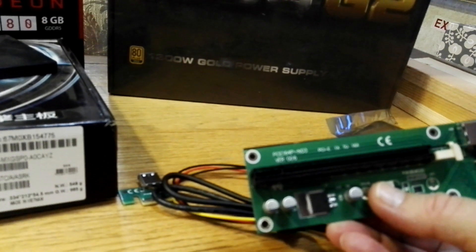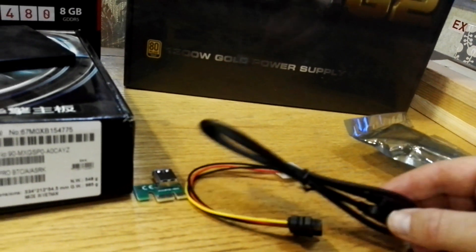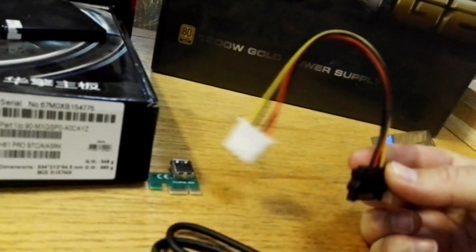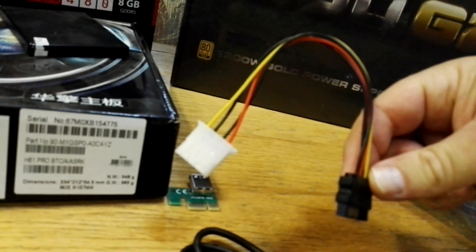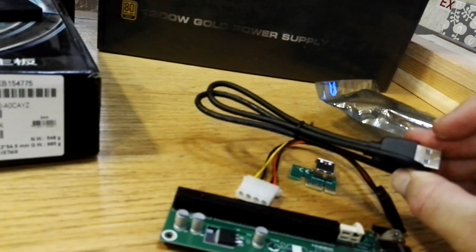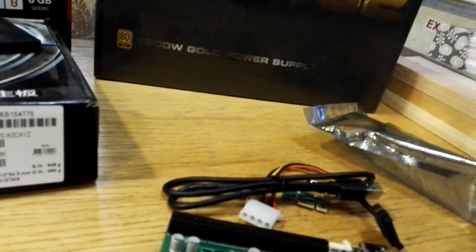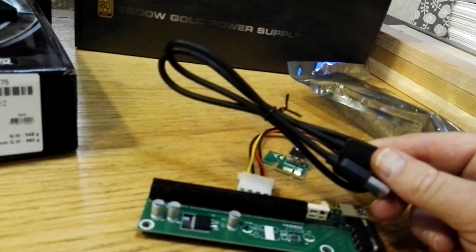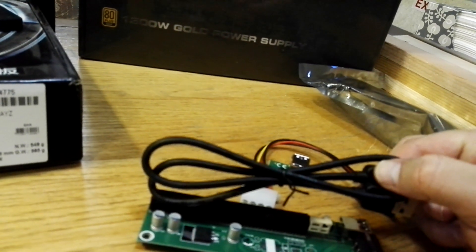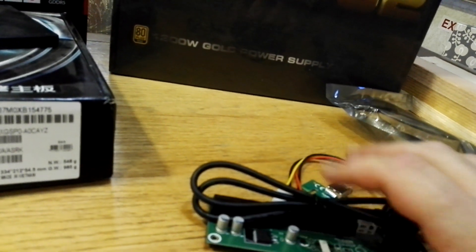This is the riser I use — a USB riser. This particular one is a version 6 and it's been really good. It comes with a foam pad, USB cable, and an adapter. You'll end up using a couple of those adapters. One thing to note: if your rig is set up and your GPUs are crashing all the time, this is probably your problem. Some USB cables just don't seem to want to work. This batch I haven't had problems with, but I have lots of others that have given me massive problems.